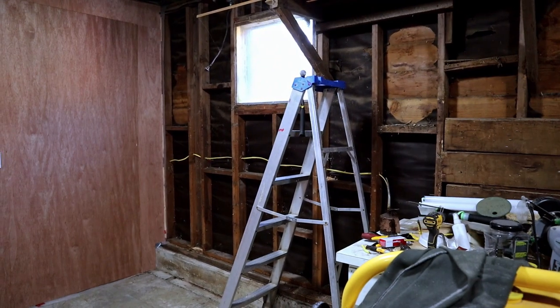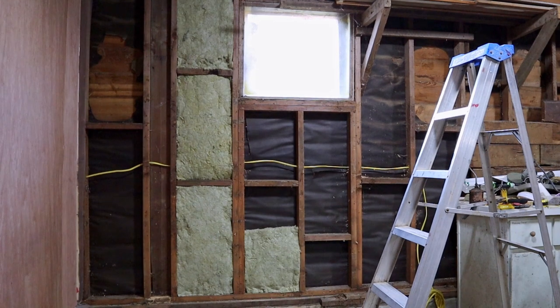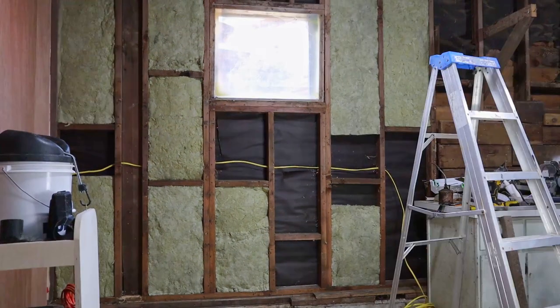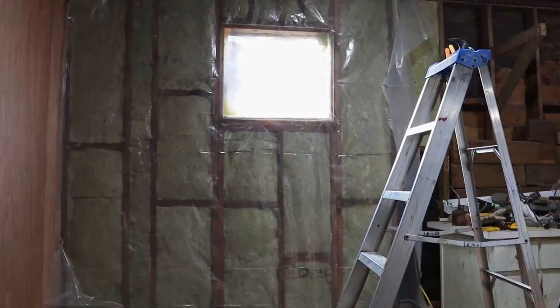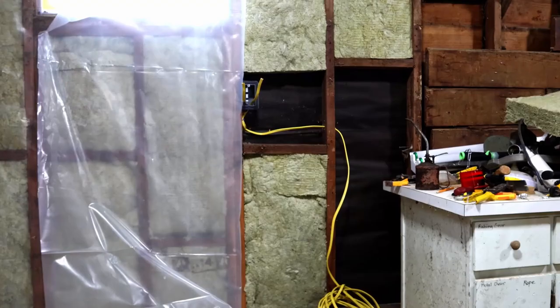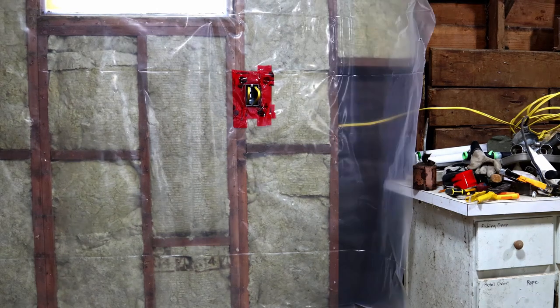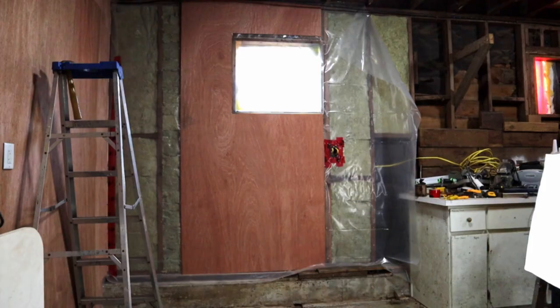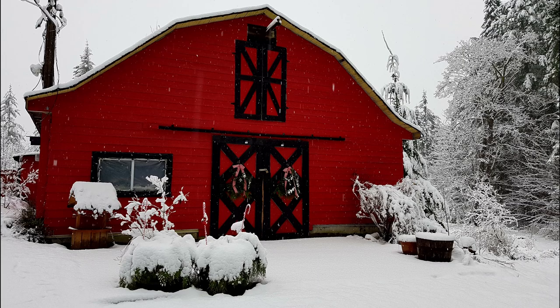Time to turn the corner and work on the next section. I've already pulled the boards off this part, so I can start on the wiring, then add insulation, vapor barrier, and paneling. This is getting pretty close to done. We're into October now, and it's starting to get cold. I hope this gets done before it gets really cold in here.